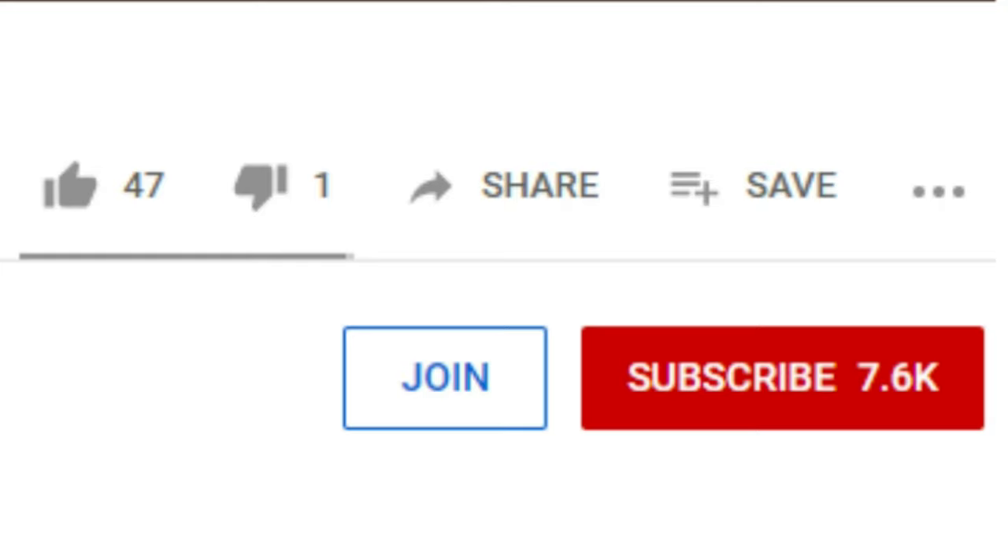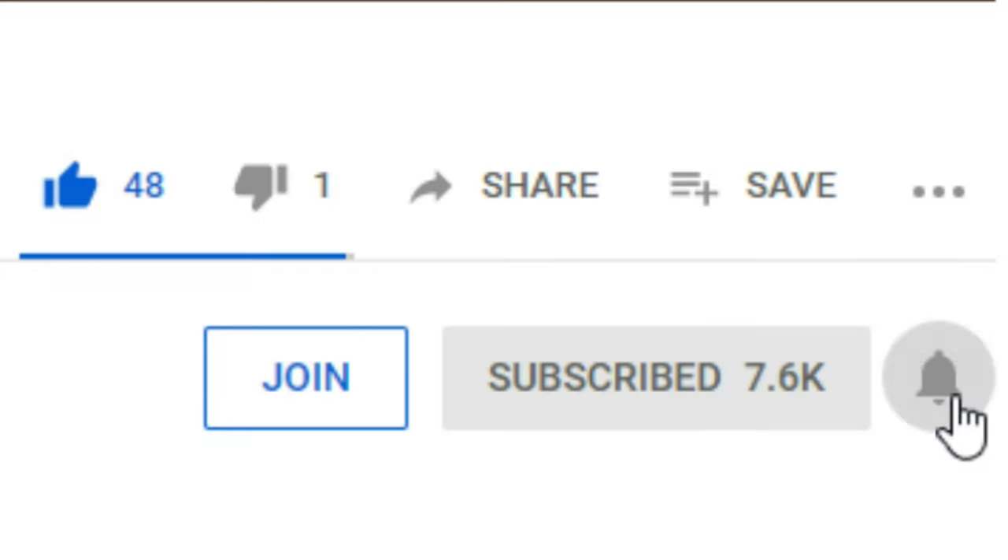Hey guys, it's Gmin here back again in our video. Before we get the video started, make sure to smash that like button, drag and punch that subscribe button, and also turn on that notification button so you never miss out on a video. And also if you want to go an extra step, you can click that join button and get me as a friend in Dragonvale. I'll see you guys in the video.